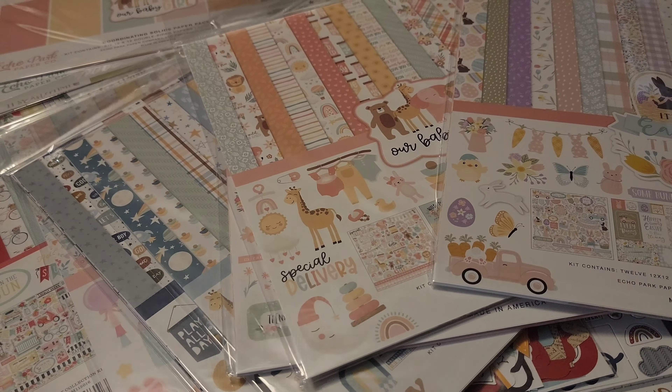The next collection is Our Baby Girl. I love the color scheme — they had a girl version, a boy version, and even a neutral one which I would have bought but it was sold out. I was waiting for this to go on sale and I'm so bummed I missed out on the third collection, but there are still collections I want to go on sale, so I'll keep looking and adding to my stash.